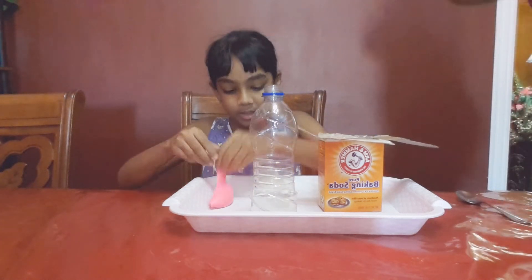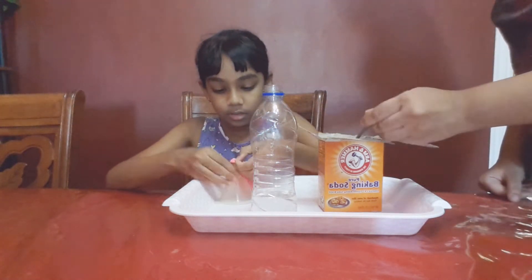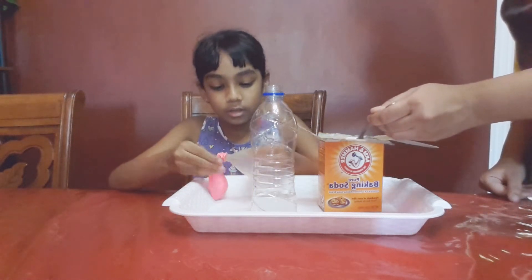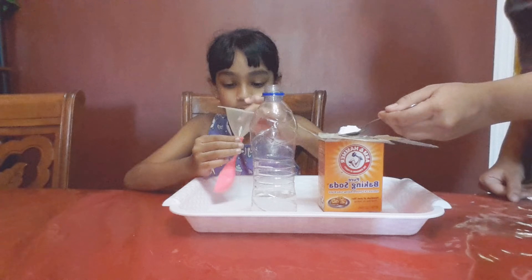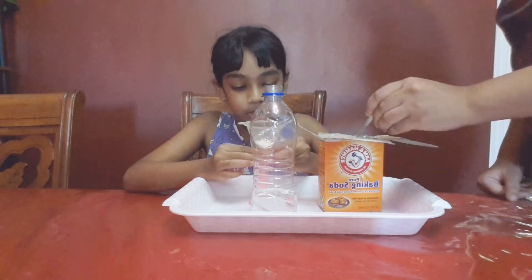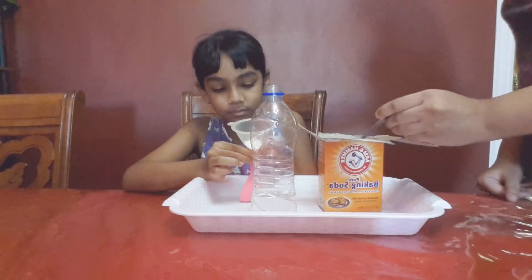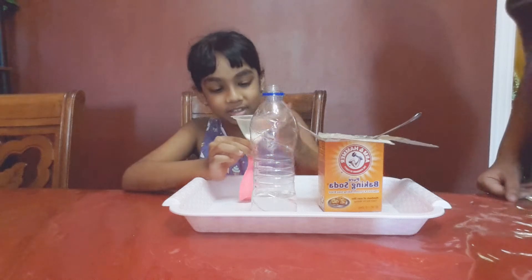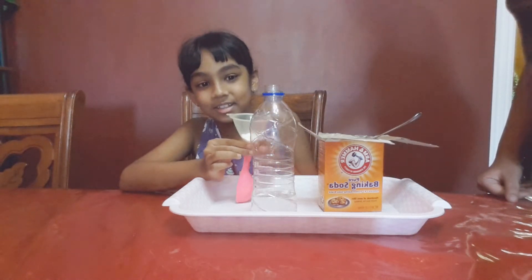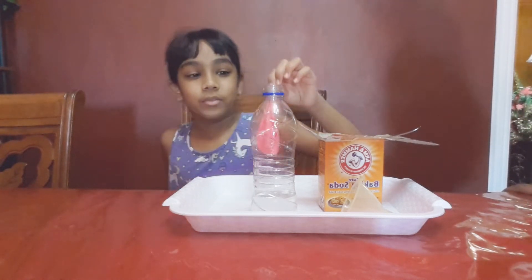We need to put the funnel in the balloon just like this. Mommy will be helping me. Okay, that's enough baking soda. Make sure you put the baking soda in the funnel and shake it so it goes into the balloon.